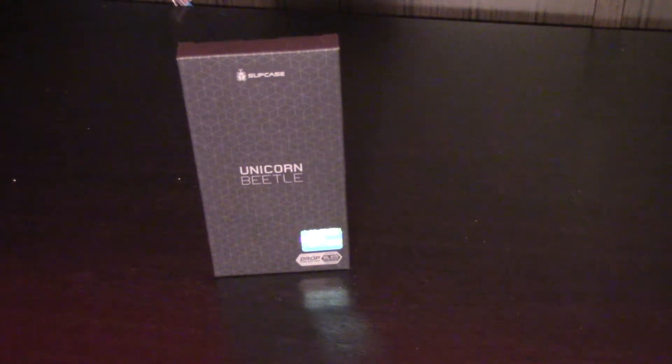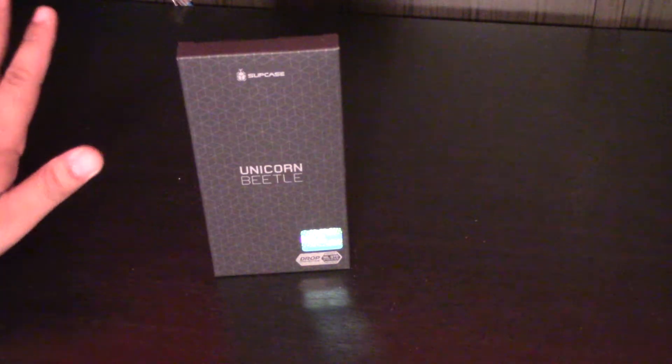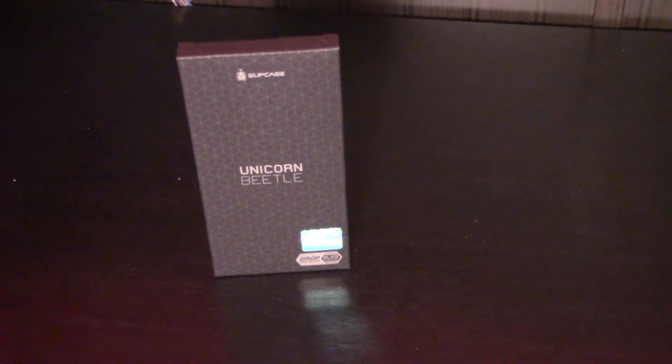Hey, what's up everybody? I'm A.B. This is an unboxing of the Supcase Unicorn Beetle Premium Style — the full name is the Premium Hybrid Protective Frost Clear Case. I'll put the link in the description below. It's on Amazon for around $12.99.